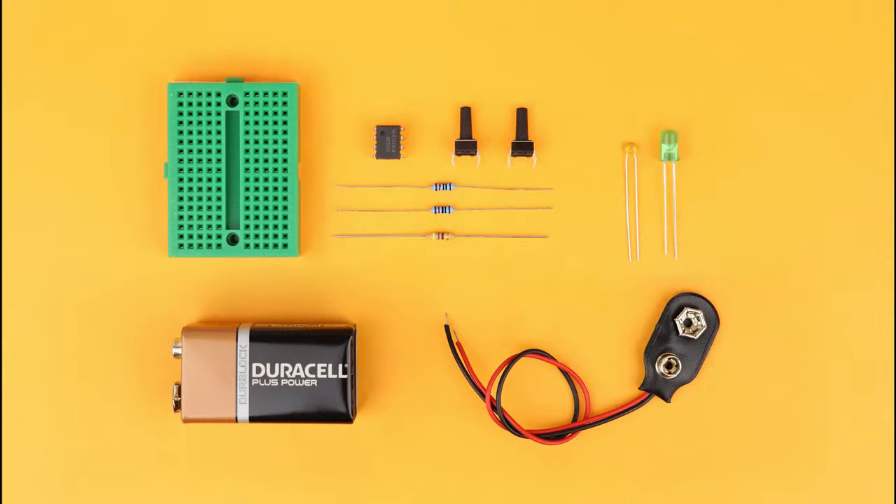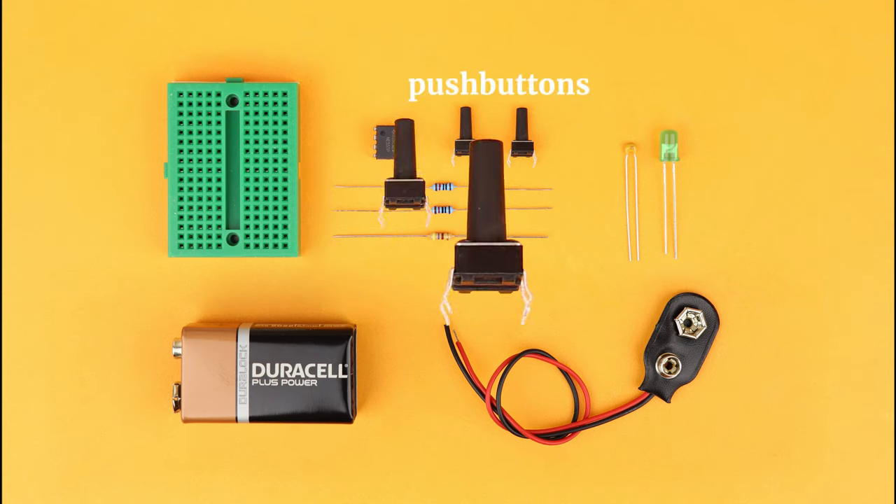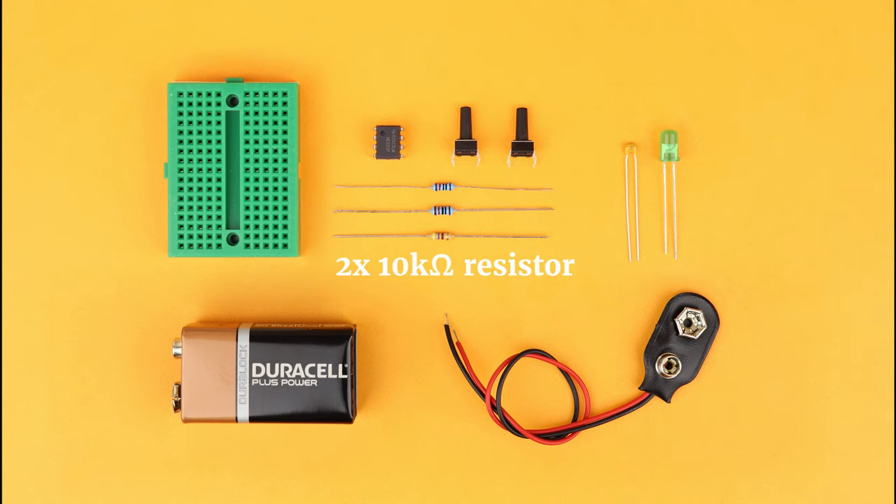This is pretty simple and there aren't even any formulas this time because the mode is bistable. Here's what you need: a 170-pin breadboard, a 9V battery with a battery clip, the NE555, two push buttons, two 10 kΩ resistors, one 470 Ω resistor, a 10 nF capacitor, and an LED.